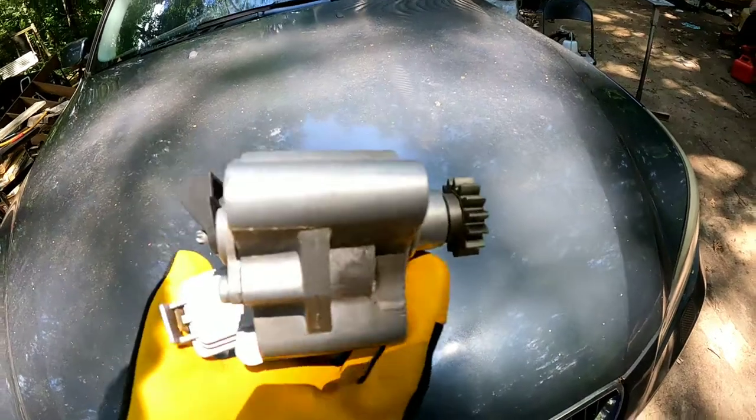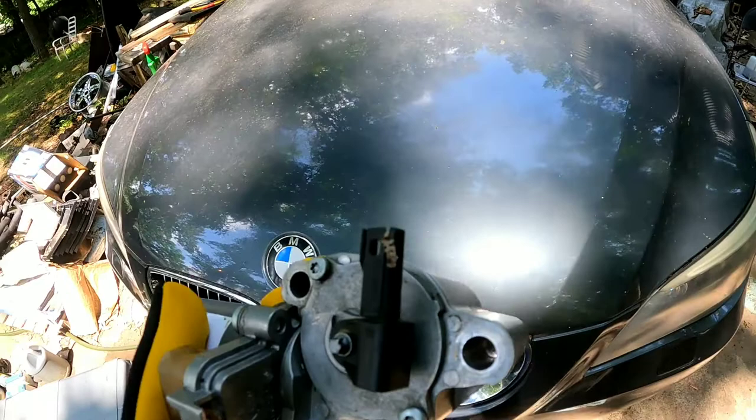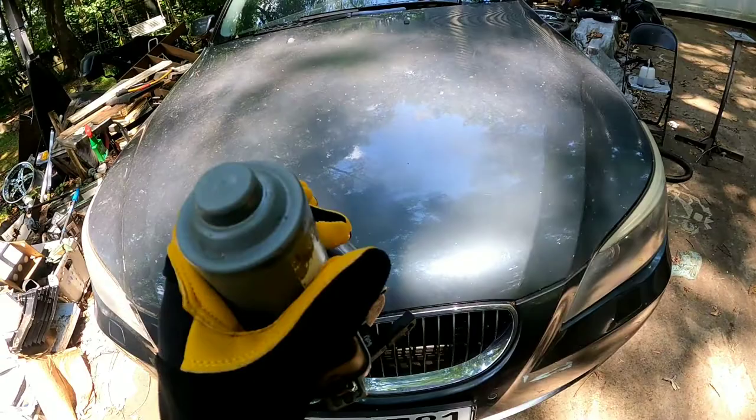Today I'm showing you how to install a transfer case motor in your BMW 525xi, 530xi, 535xi, and also the 330s. It's probably from about 2006 to 2010 — it's the xDrive. I'll put the specific vehicles in the description of the video, so let's get started.